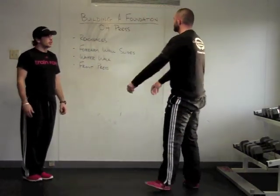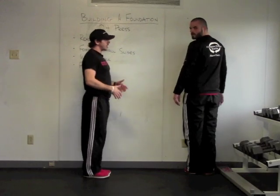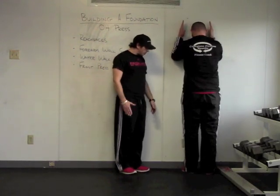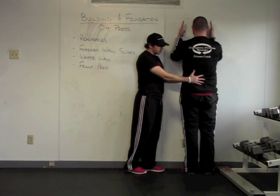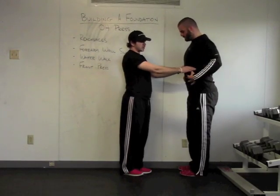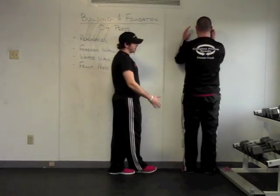After we get that, we're going to go into a forearm wall slide using the wall. This is where we can really start to analyze pelvic position and ribcage position. He's going to be roughly two to three inches from the wall. A lot of the time you'll start to see anterior pelvic tilt, and usually with that you'll see the ribcage flare at the same time — so you're going to get both at the same time.